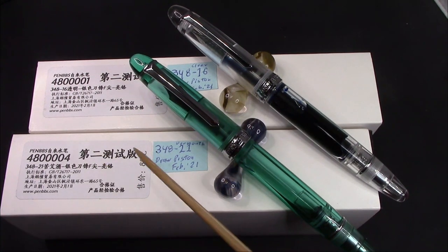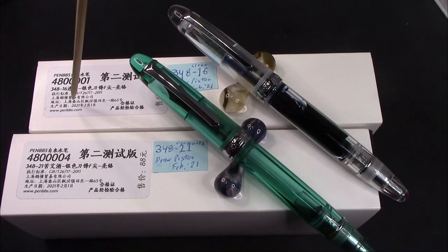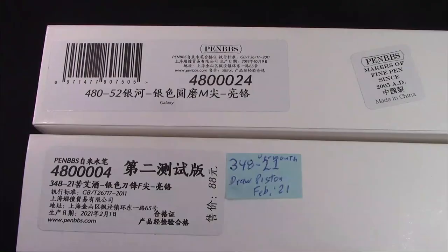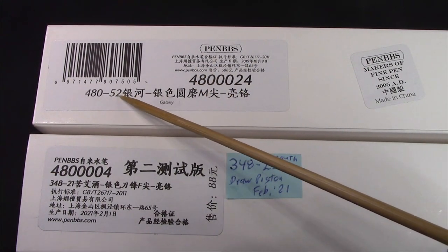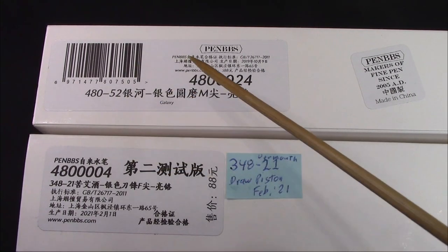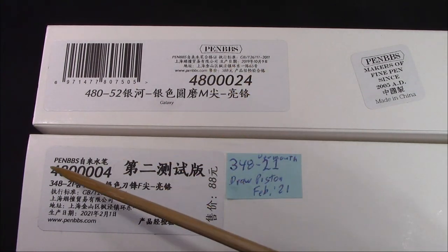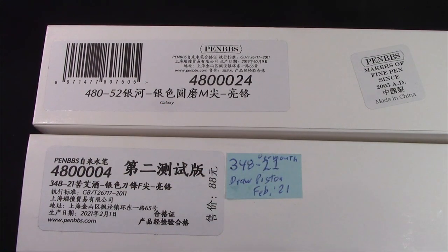I filmed this first with empty pens, and then I realized I did not read the label properly, so I refilmed it after I had inked the clear 348. Just for my own mental health, here is a 480-52, which I received the same day. As you can see, that inventory number is 480-0024. So when I saw that 480 here I was confused — now I'm no longer confused.